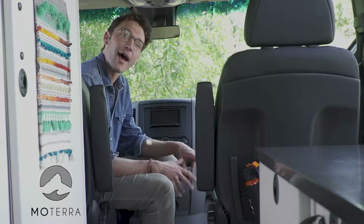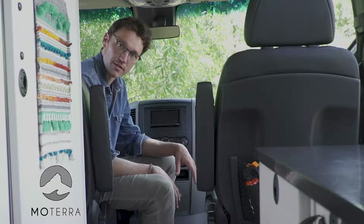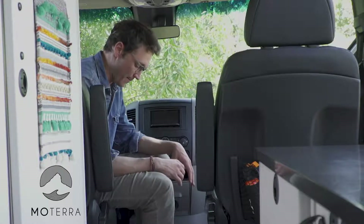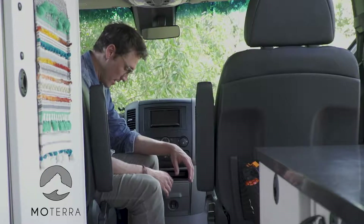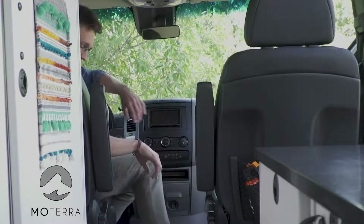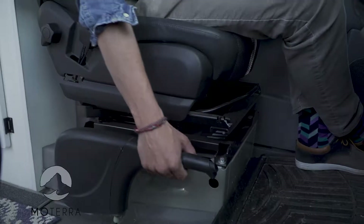In the past, we've had a lot of questions about how the e-brake in these vans works. So I wanted to take a moment to run you through that. It is kind of confusing if you haven't used it before. The e-brake lives just next to the driver's seat here.